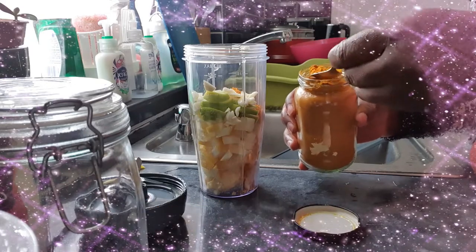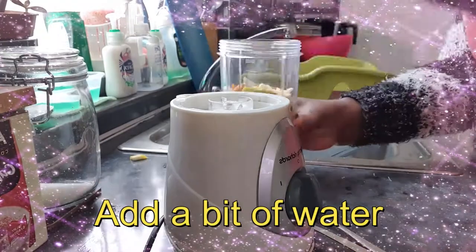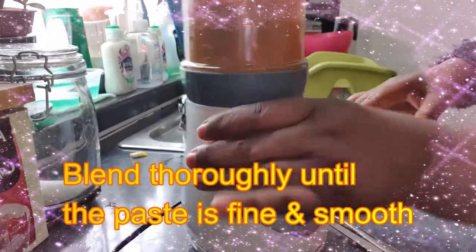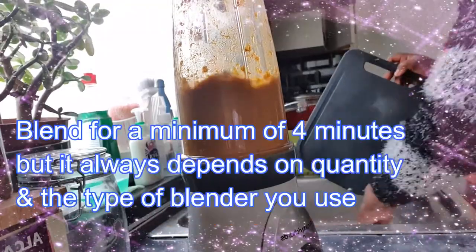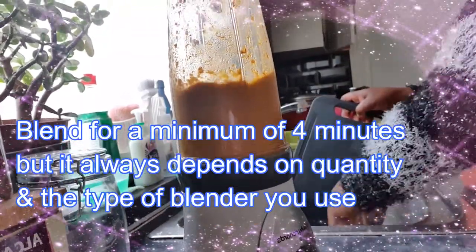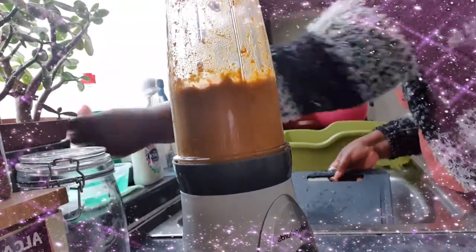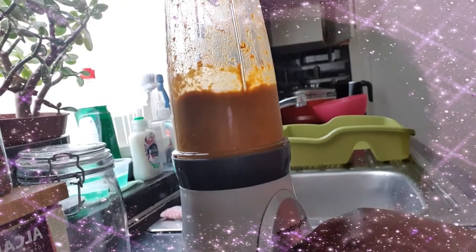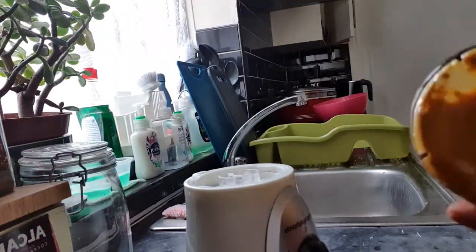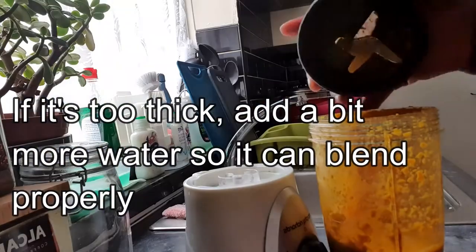Add some black pepper — some people prefer cayenne pepper, but don't put too much or you might not be able to drink it. Add a bit of water just to make sure it can start blending, because if it's dry the blender won't work properly. Leave it to blend so that it's nice and smooth. You can blend it for about five to ten minutes depending on the quantity and the type of blender you have.